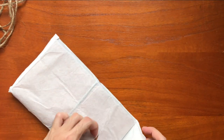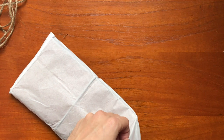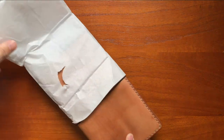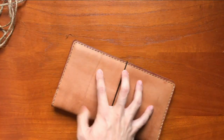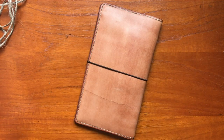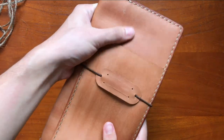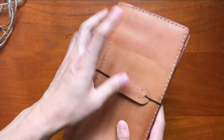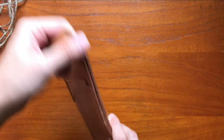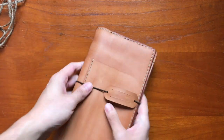This is my first time getting something like this. People would say it's affordable, but it's kind of luxurious for me to get something like this. But when I saw it — wow. Oh, the leather is so soft. It is so soft!